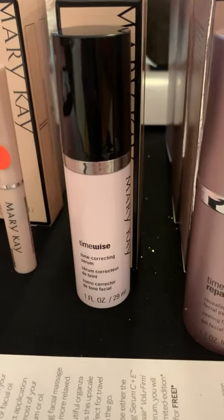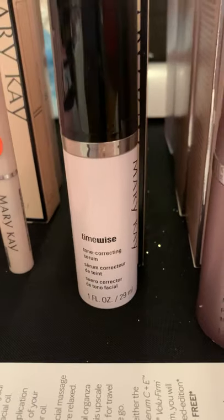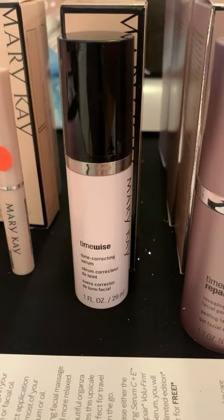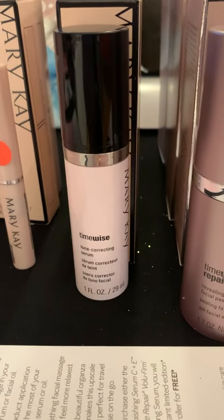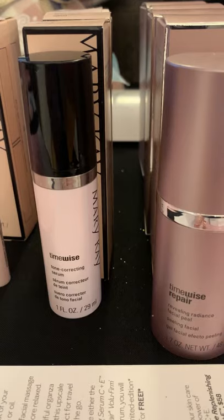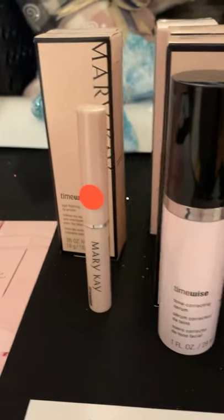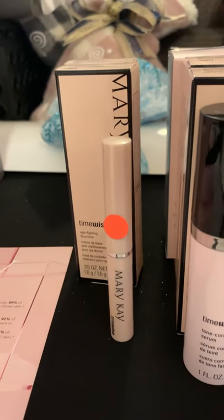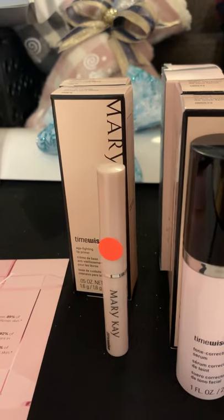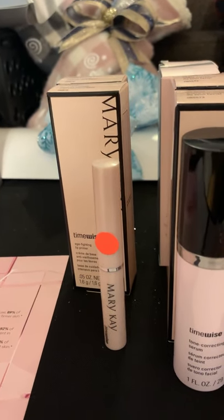We've got the Tone Correcting Serum. This is going to help with evening out skin tone, dark circles, redness, acne, scarring, things like that — it helps even out skin tone. You can use this morning and night before your moisturizer. We have our Age Fighting Lip Primer — you apply this and it's going to help with any fine lines and wrinkles around your lips, plus it helps give your lipstick a little extra staying power.